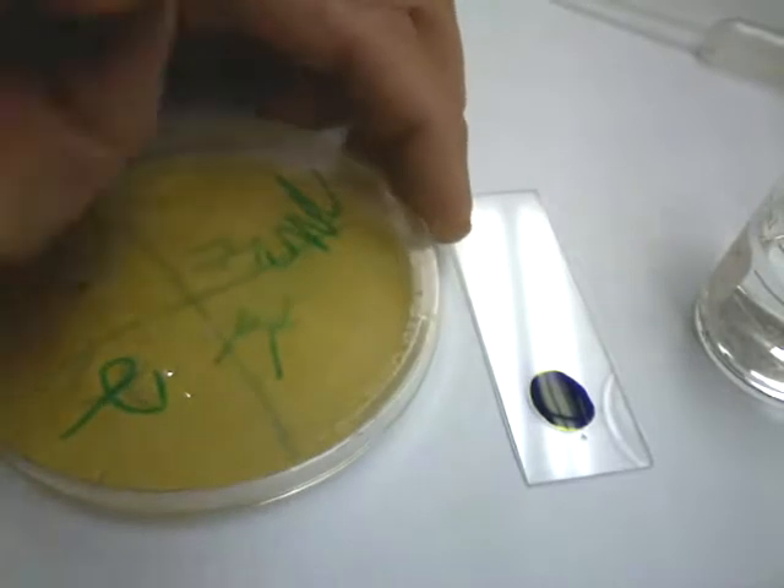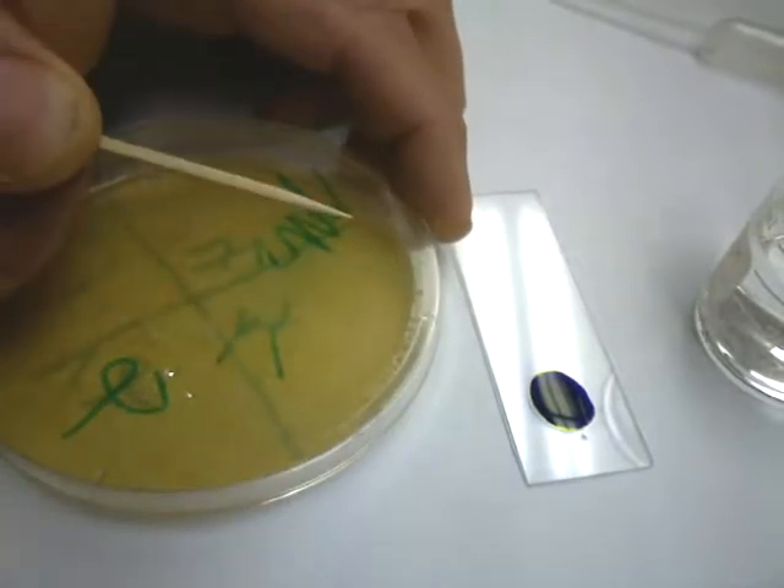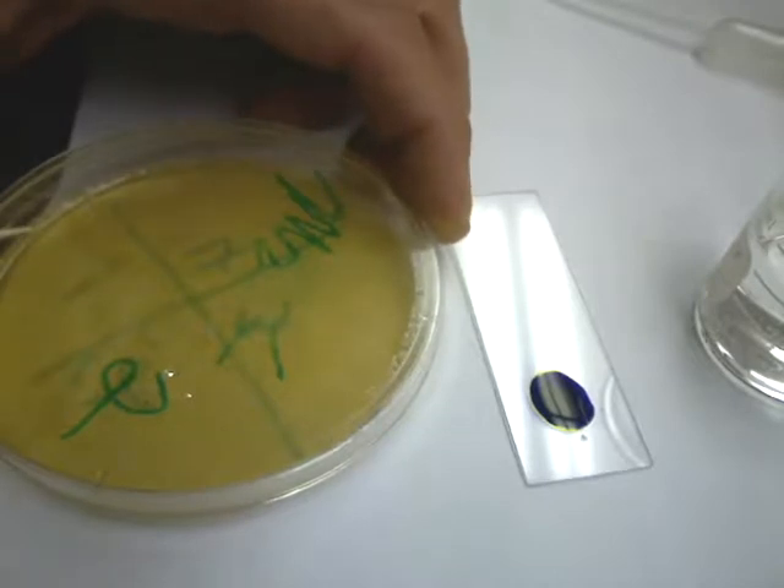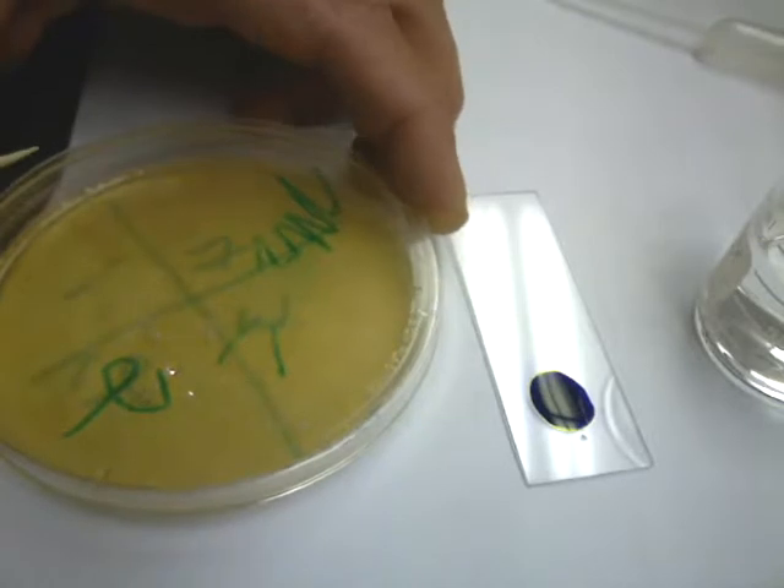In order to start this, we're going to use toothpicks to apply this. We want to make sure we don't get any of this on us. If we do, we want to use hand sanitizer, and absolutely do not get it in your mouth. It shouldn't be a threat to you, but we don't want to take any chances.